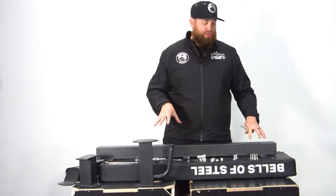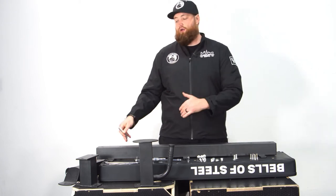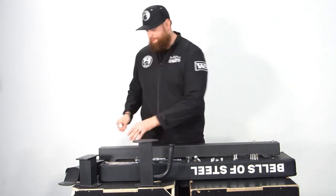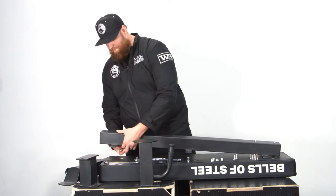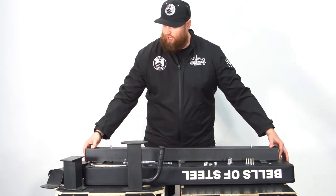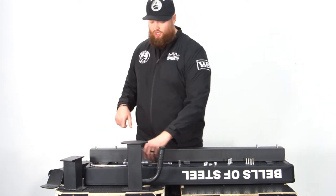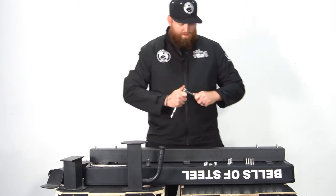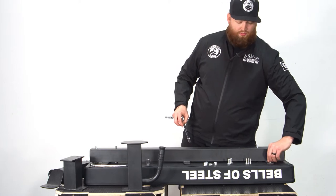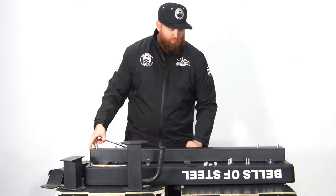First, you're going to want to start with the bench laying down and put these rounded bolts through the frame and back onto the bench pad. Next, slide the whole assembly so it lines up with the bench pad holes, then take your six 15 millimeter bolts and get those squared in. I suggest getting them all hand tight first and then going through and torquing them down afterwards, so you can make sure it's nice and even and sitting in the holes correctly.